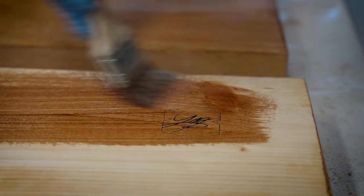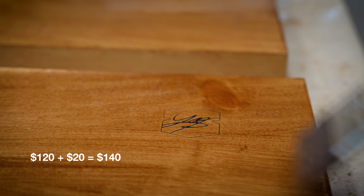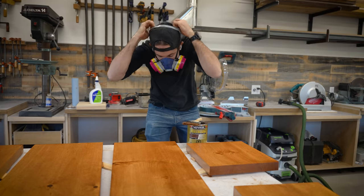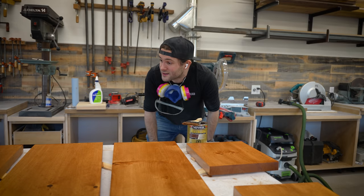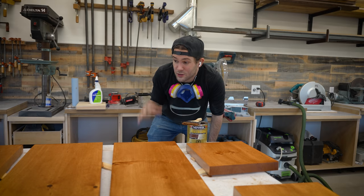This finish feels like it's trying to do a little bit too much at once. Keeping up with our price tally, the wood conditioner and stain added $20 to the cost of this build. So that's all stained and the finish is applied too. While this dries, we're going to start cutting all the metal for this project.